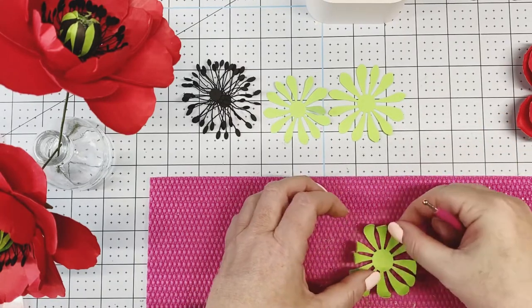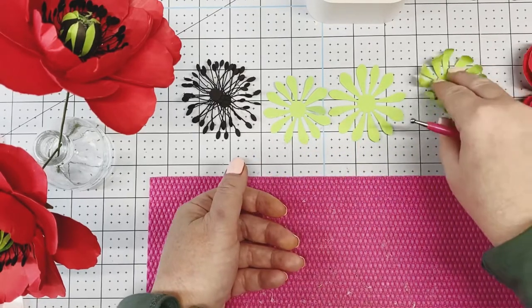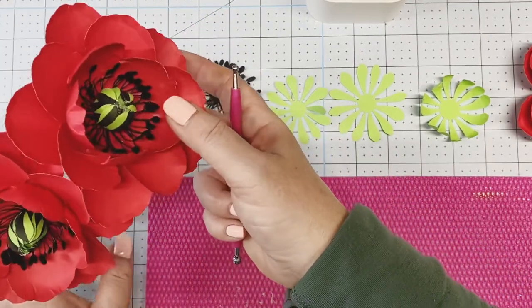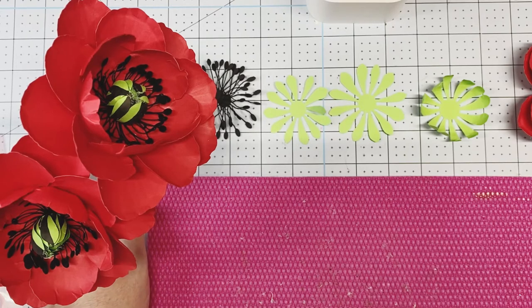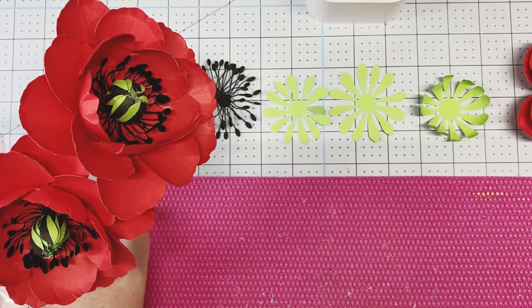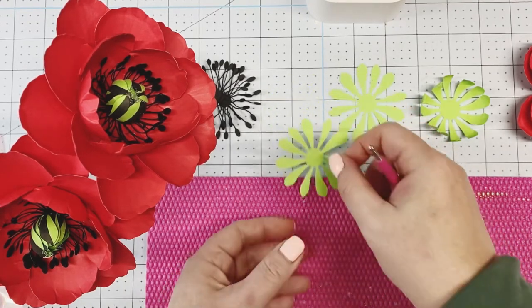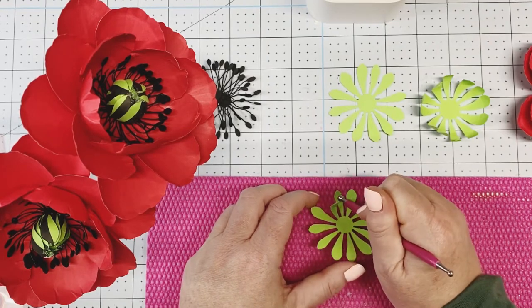The largest one in green is from the feathered green paper pack by Recollections. The red I'm using is from Astrobrights — it's from the mega collection pack, a brights pack with bright gold, oranges, almost fluorescent orange and red. For the very smallest one, we're going to do the exact same thing: stir and roll.